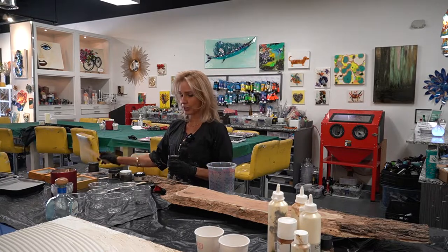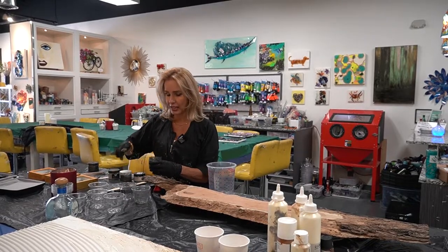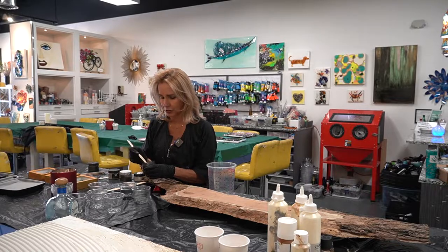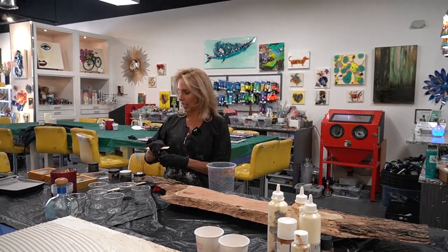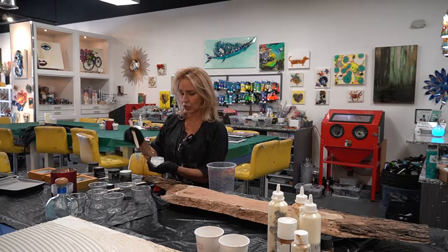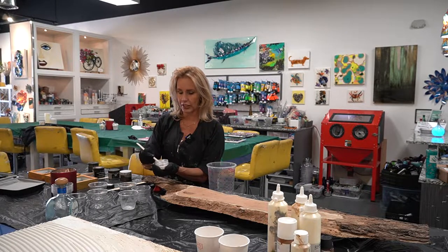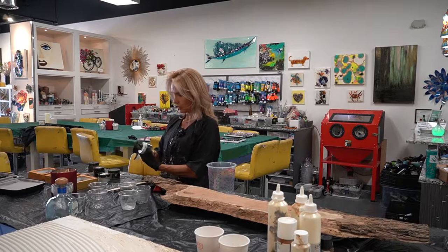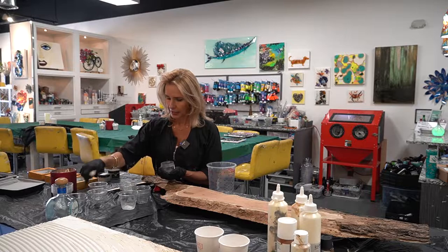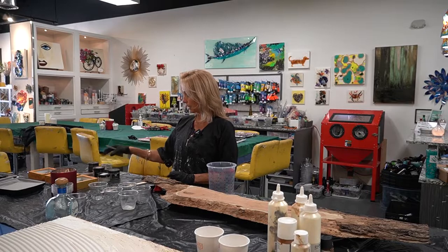First, I'm going to take different colors of mica powder and put them in my cups. I decided to use a black, and we're going to use these tones — the black, the silver, the gray. This one is a white silver and we're going to mix that one in. I'm just putting a little bit in all of these. This one is velvet night gray and we'll add a little bit of this.